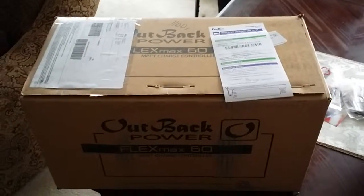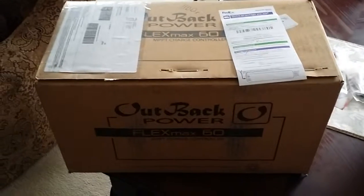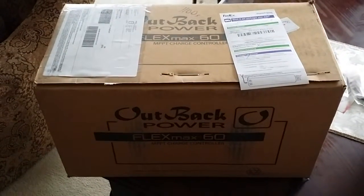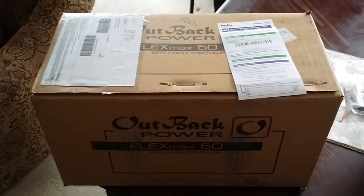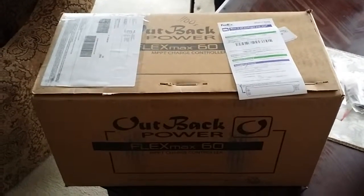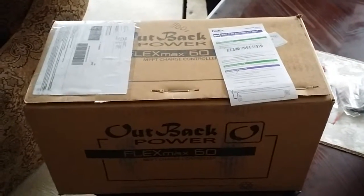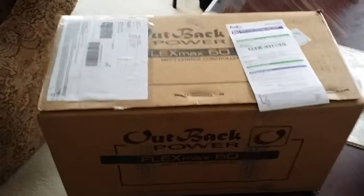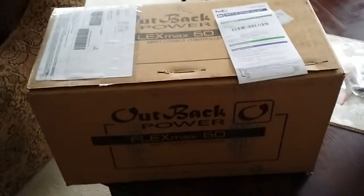Hey YouTubers, look what we got here — I got a new toy: the Outback Power FlexMax 60 charge controller. You know what they always say about Outback: they are the best, one of the best amongst the rest. This is gonna go right into the system.